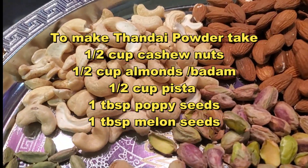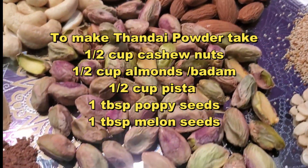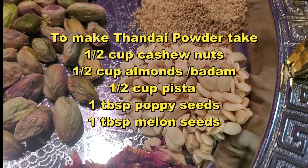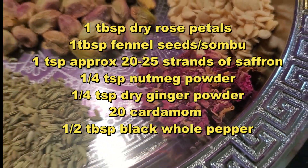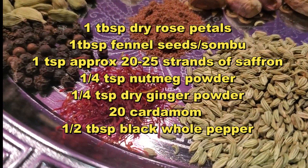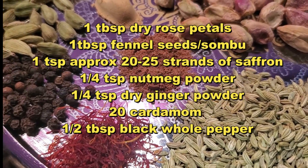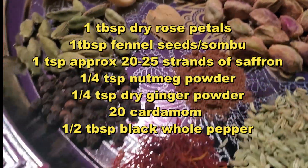So let's see how to make this silky smooth refreshing Thandai ice cream. To make Thandai powder, take half cup cashew nut, half cup almonds or badam, half cup pista, 1 tablespoon poppy seeds, 1 tablespoon melon seeds, 1 tablespoon dry rose petals, 1 tablespoon fennel seeds or sombu, 1 teaspoon — approximately 20-25 strands of saffron, one fourth teaspoon of nutmeg powder, 1 teaspoon dry ginger powder, 20 cardamom or elachi, and half tablespoon black whole pepper.